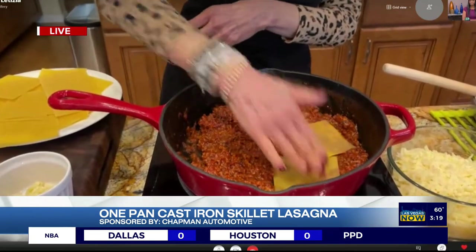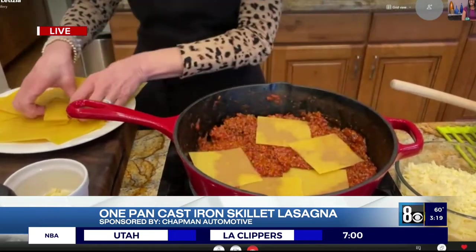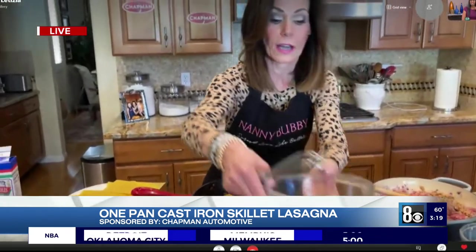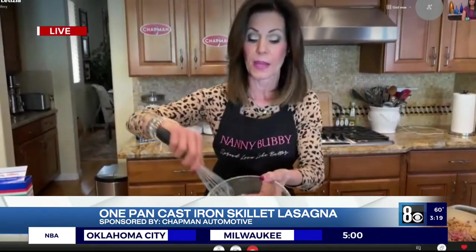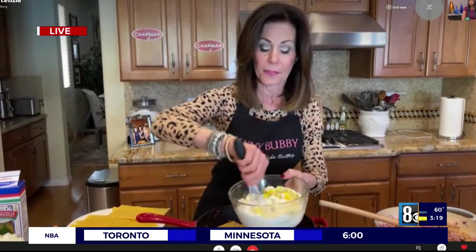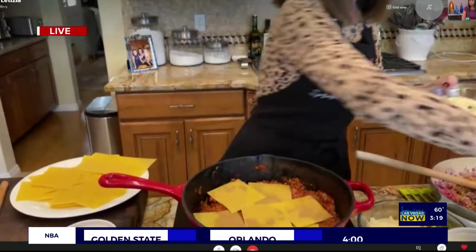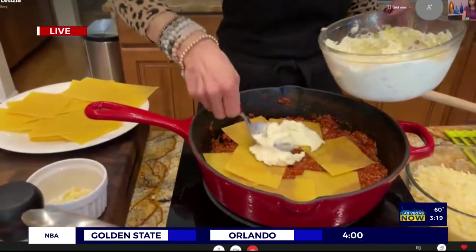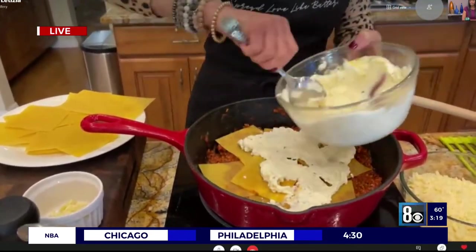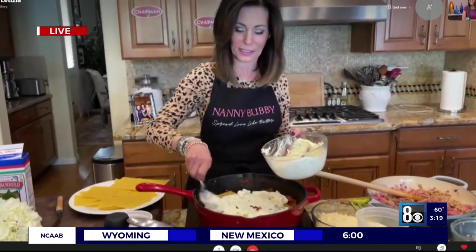Got to love Trader Joe's — they always have everything ready for you. Just layer the noodles in. Then we're going to do a dollop of ricotta. If you notice, the egg in here is not for anything except it helps to hold the ricotta together, because when it hits the heat it just starts to get milky, and you don't want that. So the egg in the ricotta will keep that from happening. We're going to take the dollop of ricotta and spread it right over the top. Our mouths are watering over here — this is not fair! That's like better than a Valentine's Day!